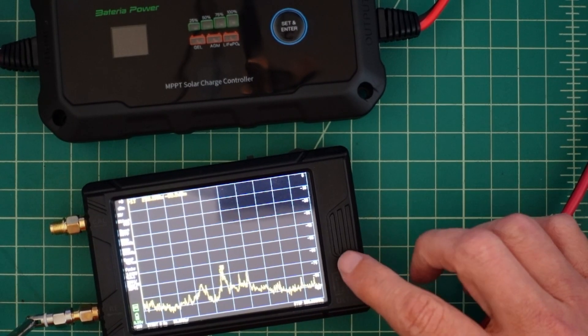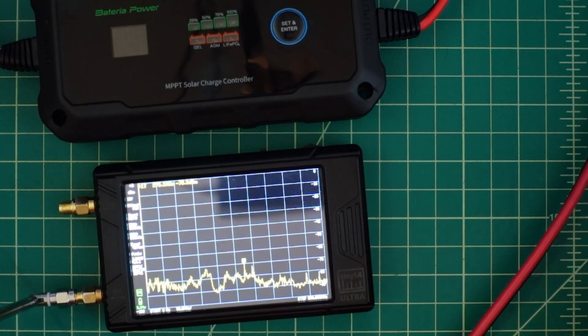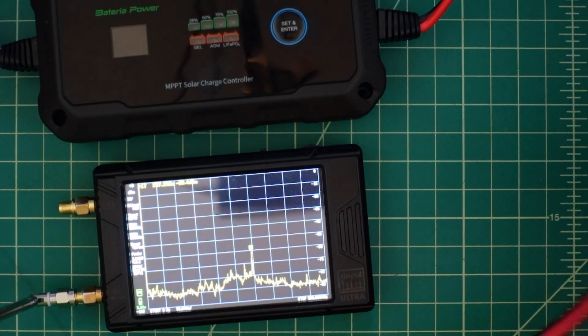I have a Tiny SA Ultra set up with an antenna right here, placed next to my charge controller. I want to plug this in and see if there's any kind of RF noise coming out of this controller once it's set up.